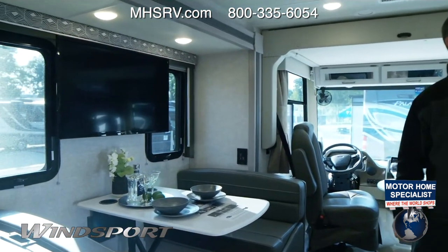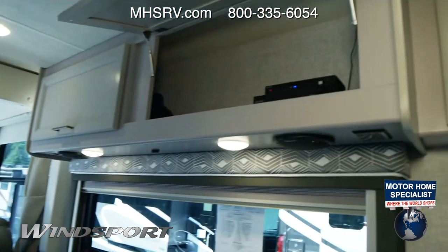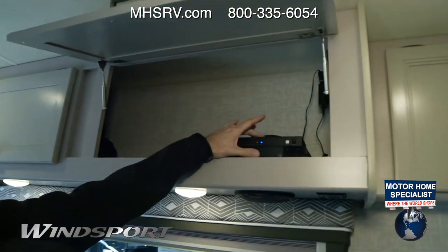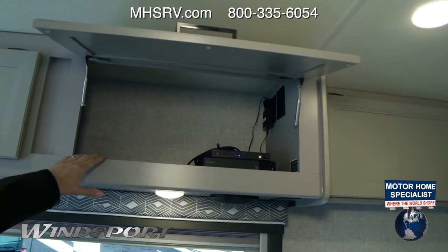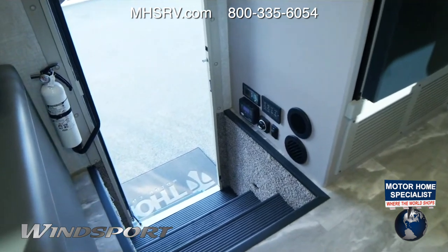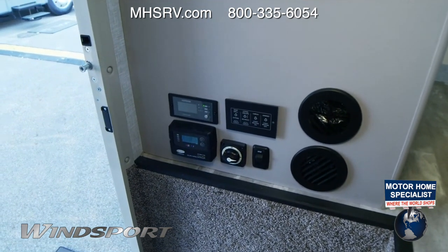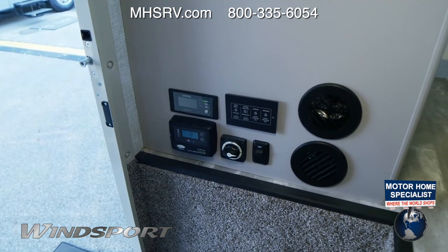For entertainment on the road, you have an HDMI distribution box so you can plug in an Apple TV, Roku, or Blu-ray player and route it right to the TV. When driving, make sure your generator is running if you want to watch TV. Down by the step well are the controls for your 1800-watt inverter, which runs your fridge and certain outlets. You can find the full inverter outlet schematics on the owner's resource page at ThorMotorCoach.com — type in your VIN. It's a great resource with quick start guides, manuals, and warranty information.